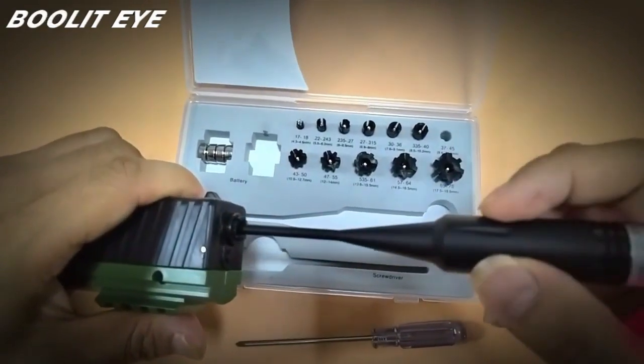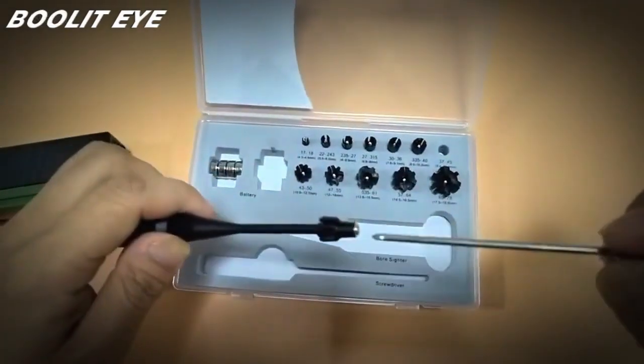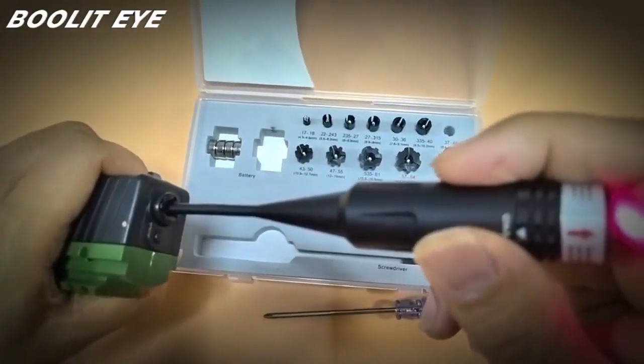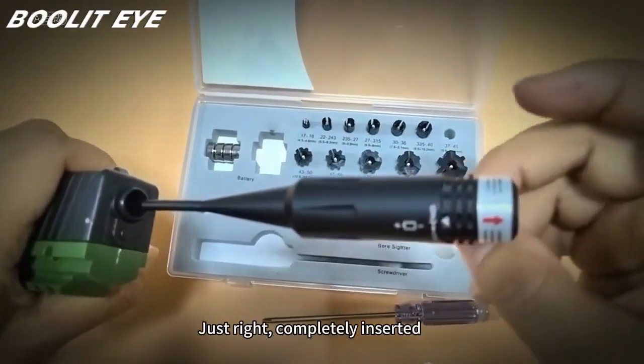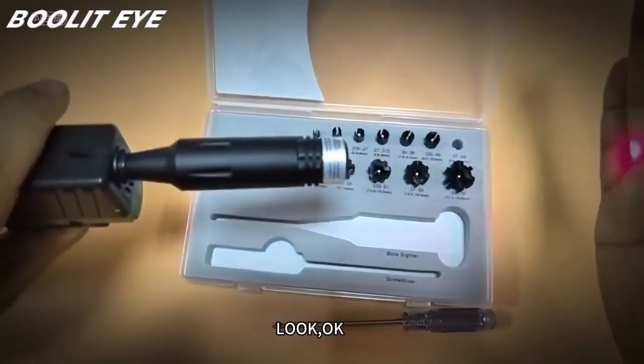Let's try it here. The insertion into the barrel is a little loose, so we can make it a little bigger using the elasticity. Just right — completely inserted. Make sure this taper fits. Look, okay.